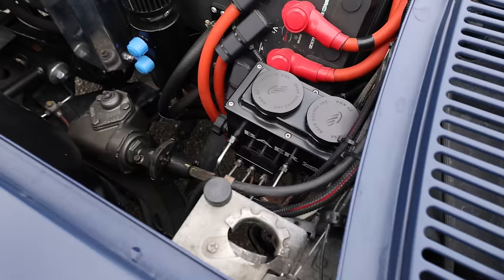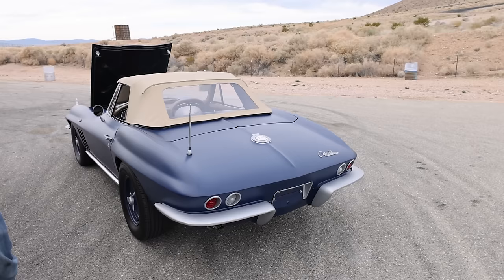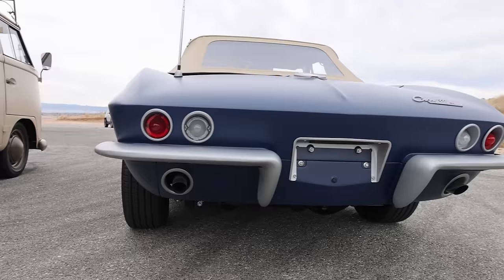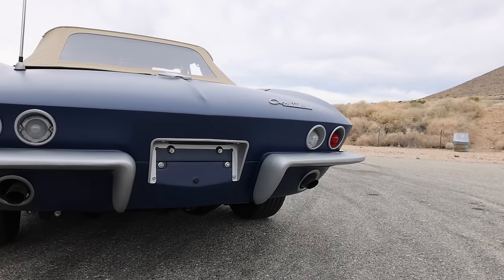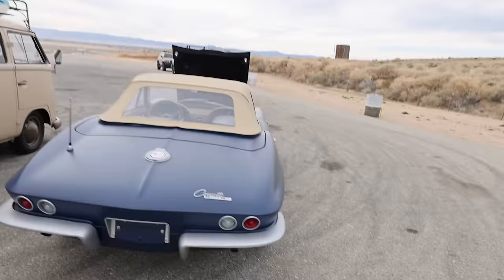Updated suspension and updated brakes — this is four-wheel disc brake. True steer, all the RideTech kit front and rear, so it switches to a coilover instead of the monoleaf. What's interesting is that it still has exhaust pipes, but they have LED lights in them — about 10 inches long — just replicating the look of exhaust.